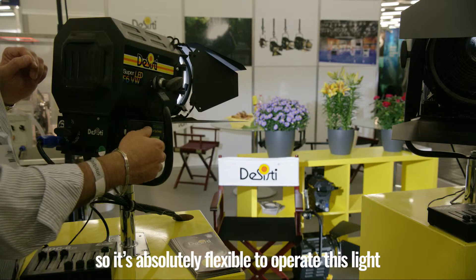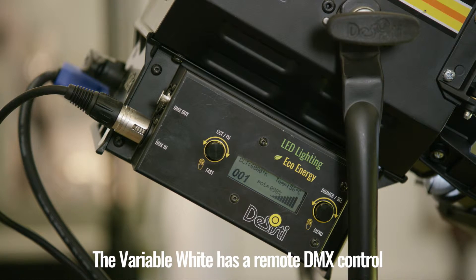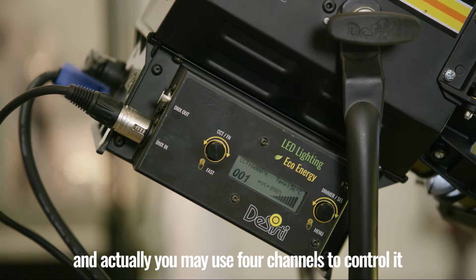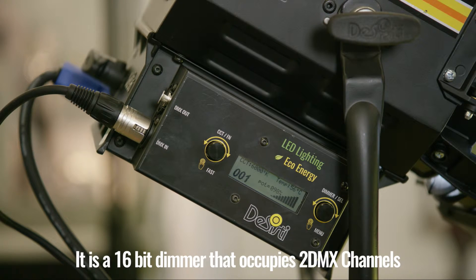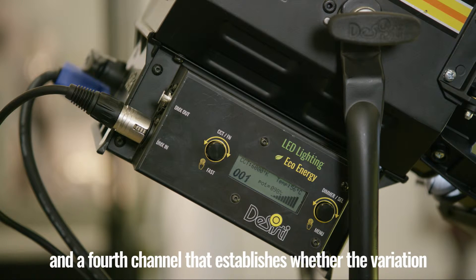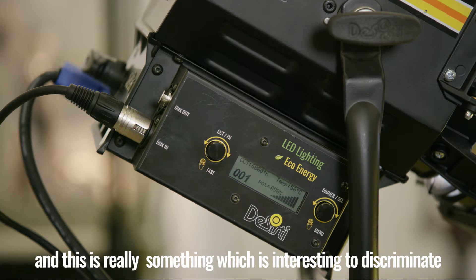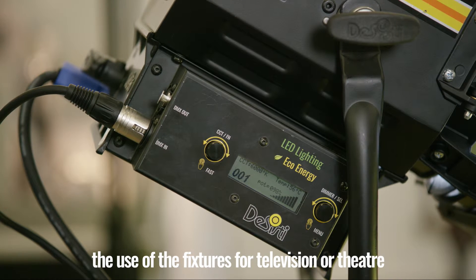It is absolutely flexible to operate this light either from remote or from local. The variable white has a remote DMX control, and you may use four channels to control it. It is a 16-bit dimmer that occupies two DMX channels, a third channel for the CCT — the color temperature variation — and a fourth channel that establishes whether the color temperature variation happens by steps or continuously. This is really interesting to discriminate the use of the fixture for television or theater.